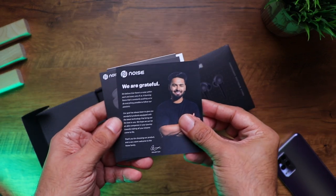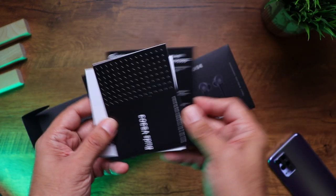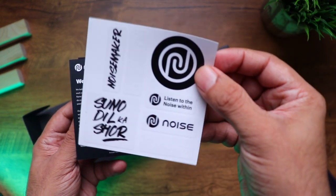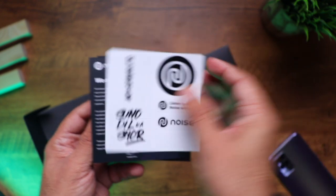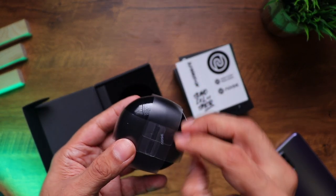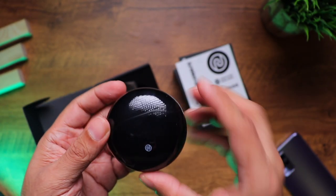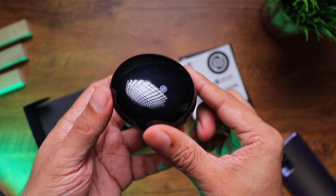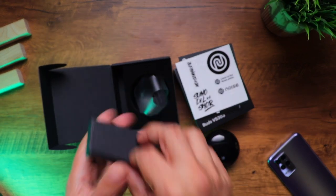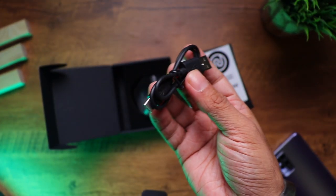So we have some paperwork — a warranty card, quick start guide, user manual, and Noise stickers. I'm sure a lot of people really look forward to this — you get lots of stickers here. And here we have a USB-C to USB charging cable.